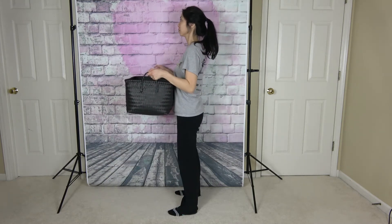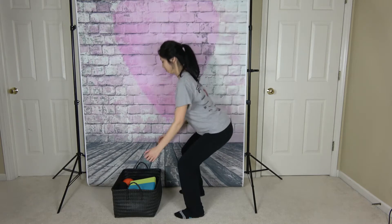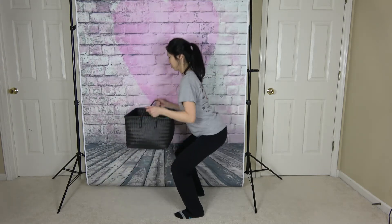The best way to lift an object from the floor or low surface is to bend at the knees, keep your spine straight, core tight, head up, and keep the object close to your body.